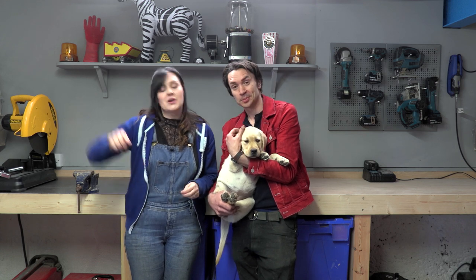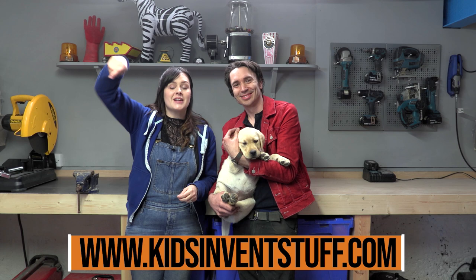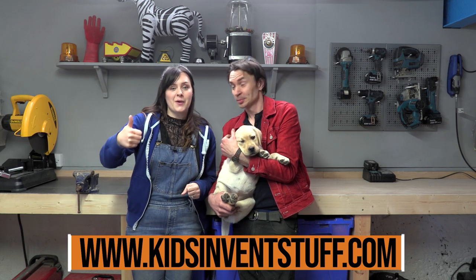We've absolutely loved getting all of the new tools and all of the new stuff in here, and we are super excited to be building another kids' invention very soon, because that's what we do on this channel. So if you know of any kids whose inventions should be brought to life, send them to our website, which will appear on the screen below. And don't forget to like this video and subscribe!